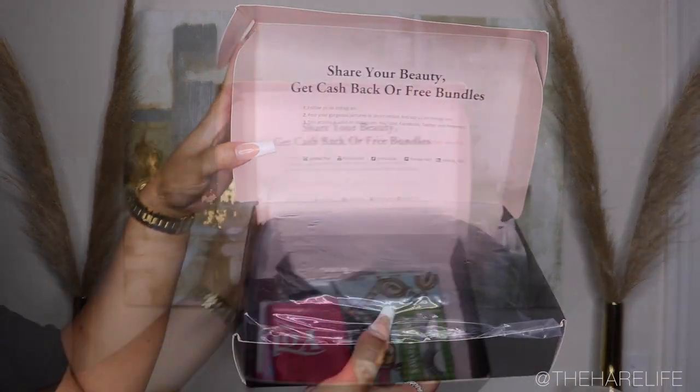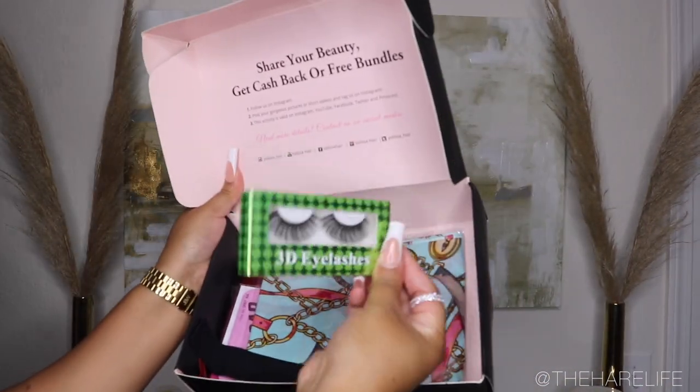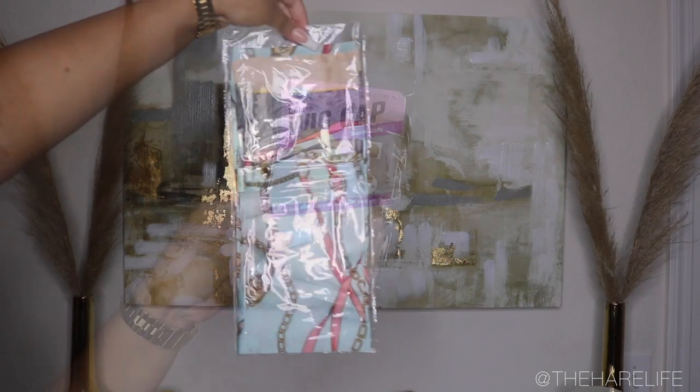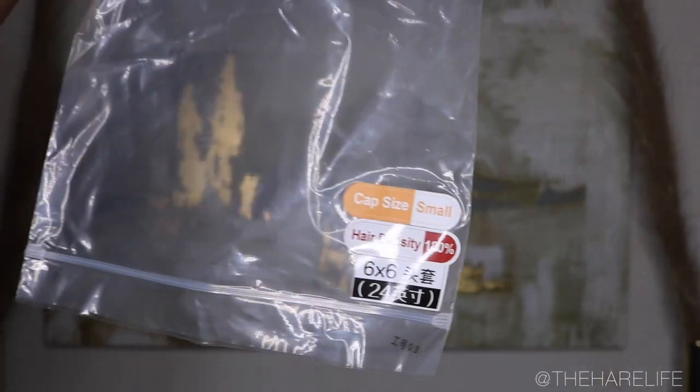Today I'm going to be working with Heolissa. I'm showing you guys everything they sent in the box — they sent an edge wrap, lashes, a scarf, an elastic band, a bag, a wig cap, and a hair care card.